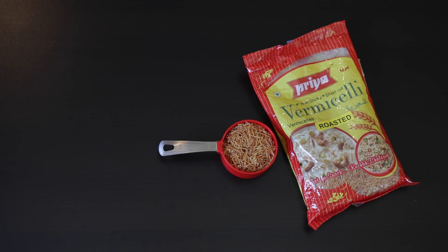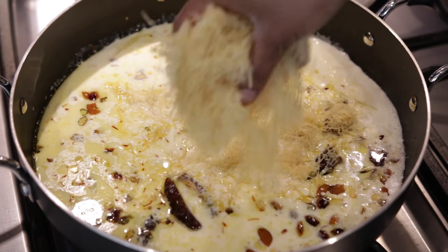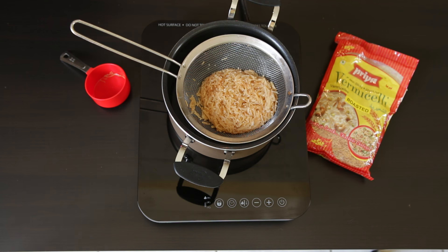I'm using half a cup of roasted vermicelli. These are a thicker vermicelli cut into one-inch pieces. If you watch my video for sheer korma or savia you will see that those noodles are very different from these ones. I'm going to boil these in boiling water, drain them, and keep them aside.